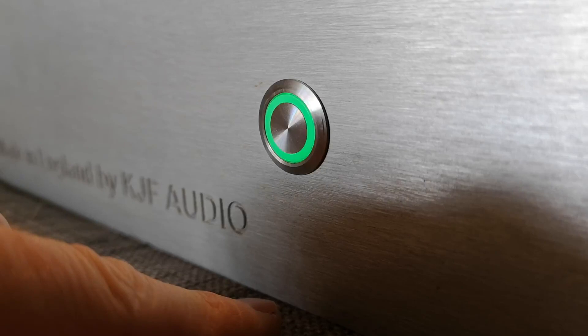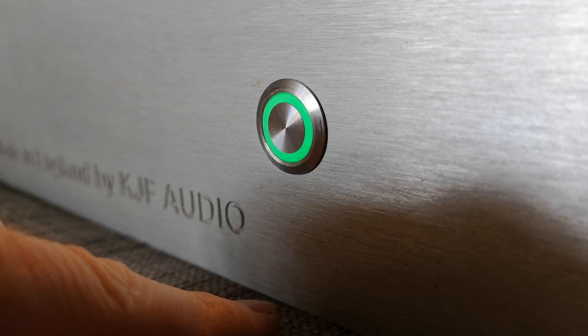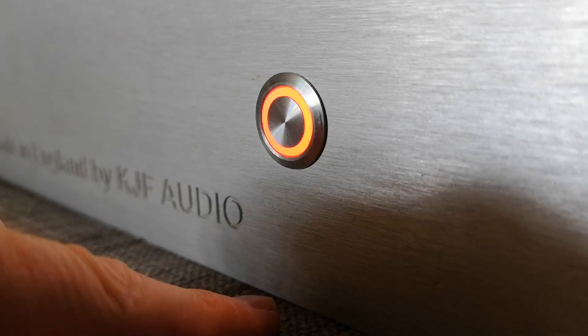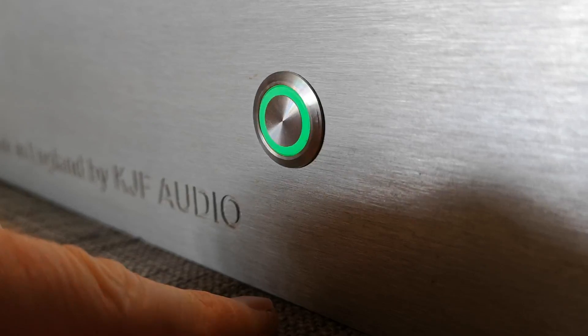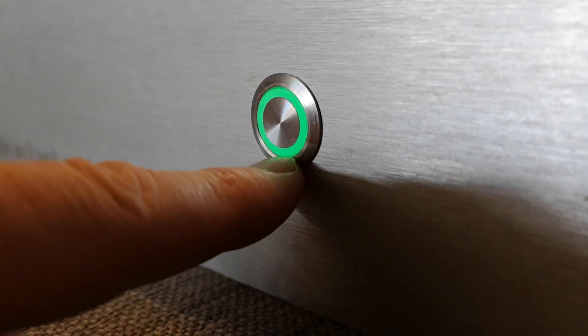There are a couple of other handy things on the amplifier. We've added a clipping circuit, so if you're getting a clip on the input signal this button will flash red in line with the clipping signal. The more clipping you get, the more red flashing you get — that hopefully allows you to set the level correctly on the amplifier so you know what the absolute limit is.